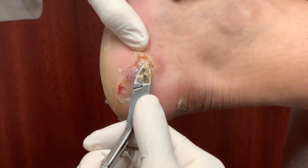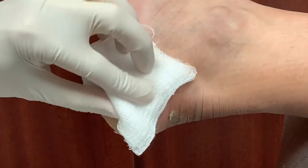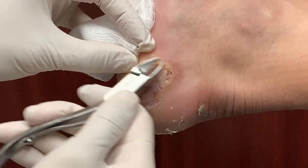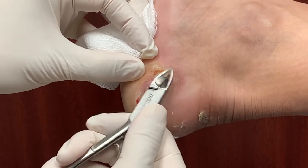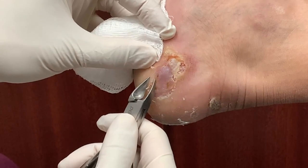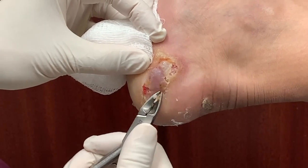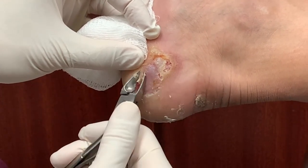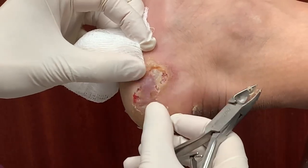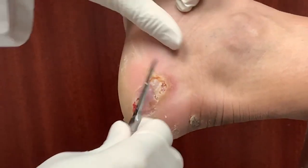I'm trying to open it up a little bit so that it will drain out. That's what we're doing. I just don't want this to develop into an ulcer — that's a big problem, right? So you have to take really good care of this. You have to soak it in Epsom salt every day to kind of disinfect the area and let all this fluid drain out. And then you're going to use the antibiotic cream.